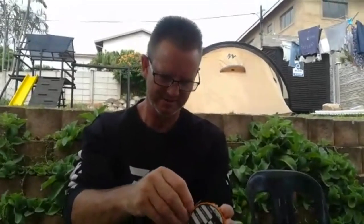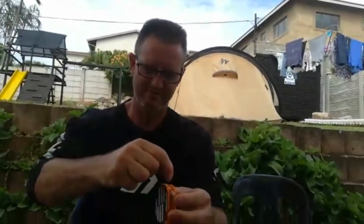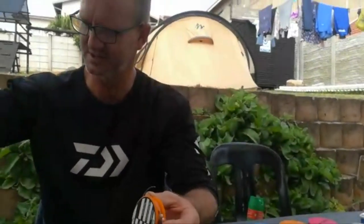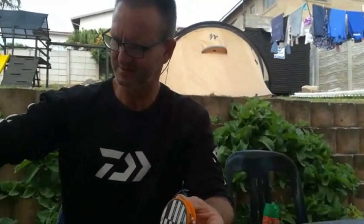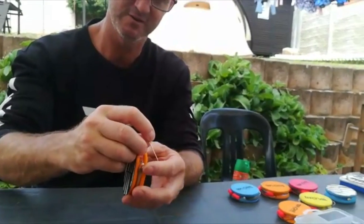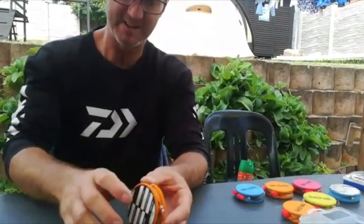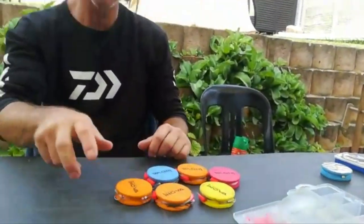Take the second hook in, then these little pins are so nice because all you do is push it down and that keeps everything together. There we go — all of the double hook ones are done.